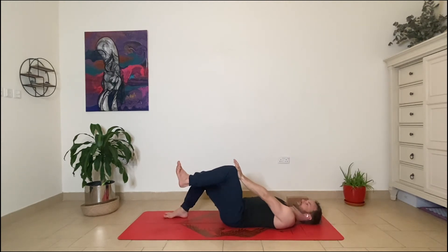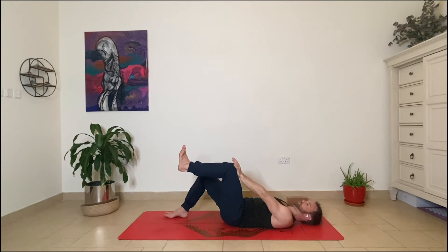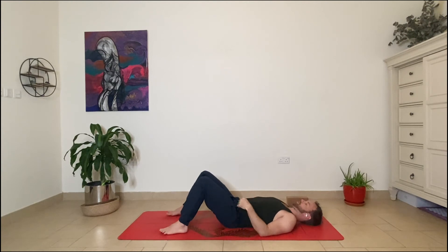Then switch to the other side. Left hand, left side — breathe out, exhale, pubic bone to navel. Find that even push between hand and leg. Inhale through the nose into the side ribs, exhale, find the push, find the effort. If you notice a difference in strength on either side, do an extra round on the weaker side.